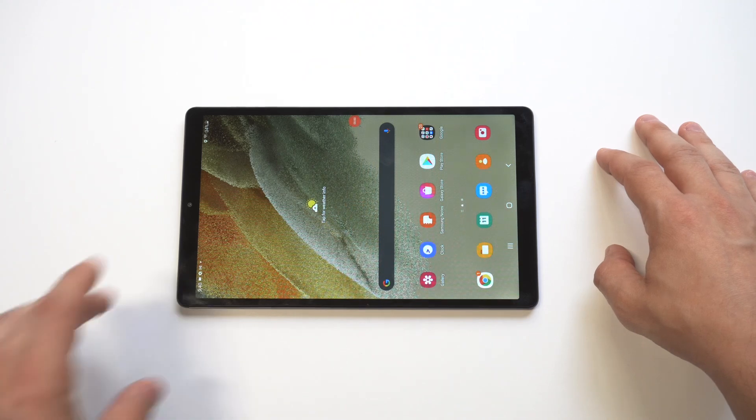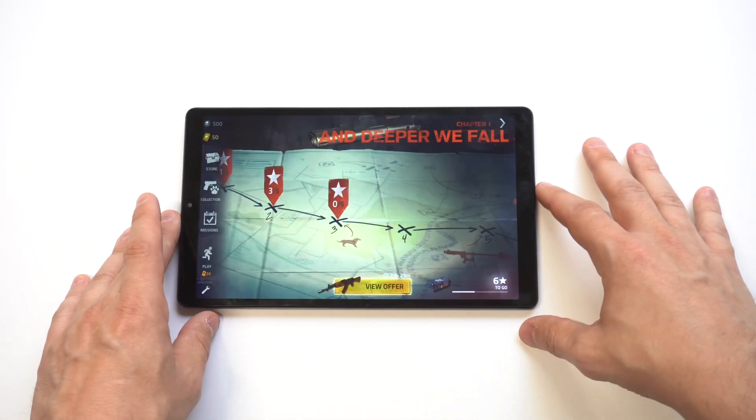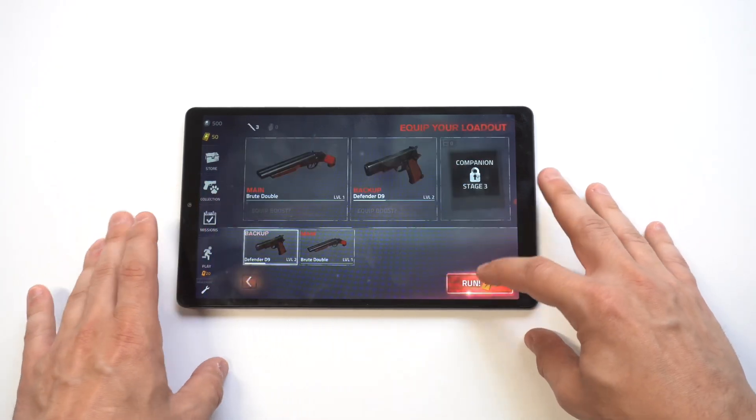I'm going to pull up a quick game here — Into the Dead 2 — just to show you some gameplay being recorded and just how nice and easy this is. We'll do this for about 30 seconds and then I'll stop it and we'll check out the recording.